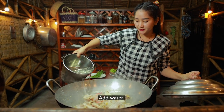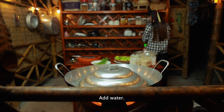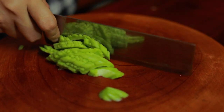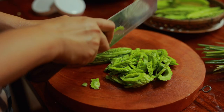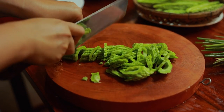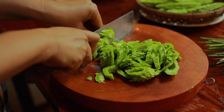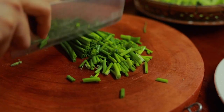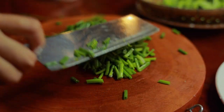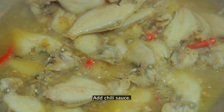Add some water. I'm going to cover it. I'm going to add onion. Then add the cheese sauce.